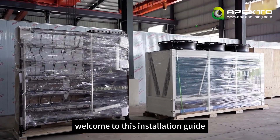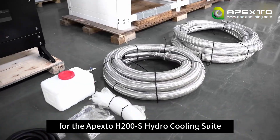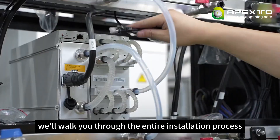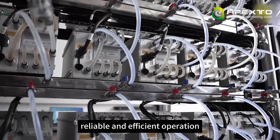Hi everyone, welcome to this installation guide for the Apexto H200S Hydro Cooling Suite. In this video, we'll walk you through the entire installation process step by step to help ensure safe, reliable and efficient operation.